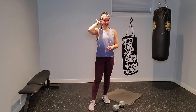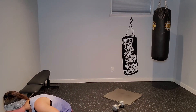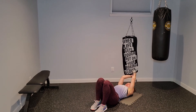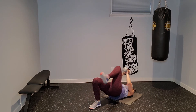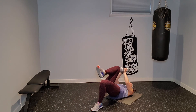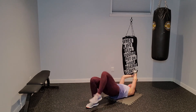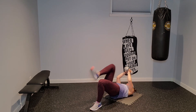Grab your dumbbell, grab a mat if you need it. Bridge marches, driving vertically — here we go. Drive that weight up, hips go up, driving that dumbbell in towards the top of my thigh. Squeezing that navel in, my hips stay high the whole time. It's kind of like a lat pullover — hinging at the shoulders, not the elbow.